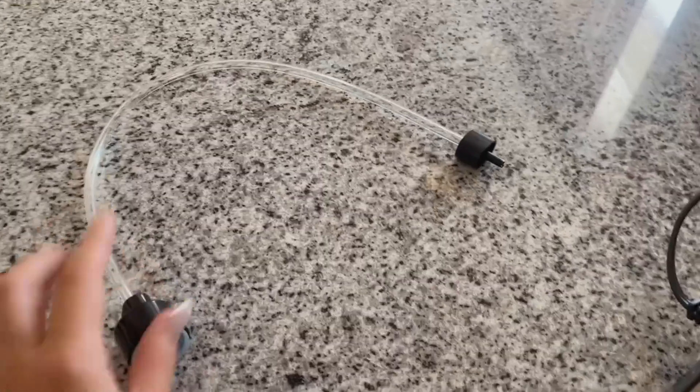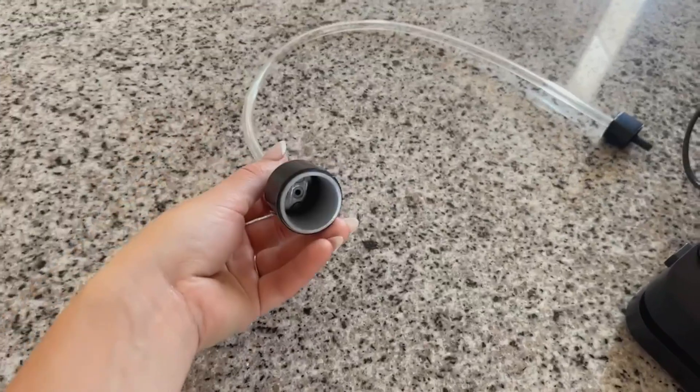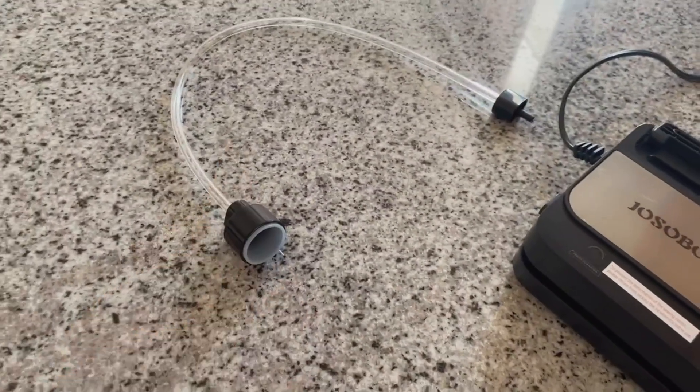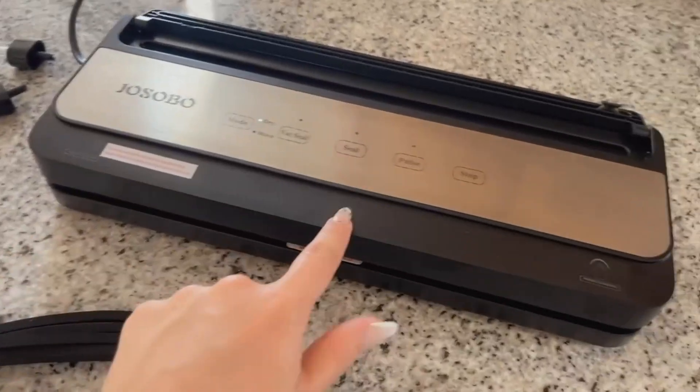It also has this extension that plugs into the side here, which can remove air from other bags you already have or from cans — bags you don't want sealed inside the machine itself. You also get one extra piece of this tip included.